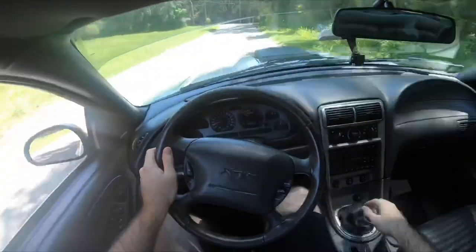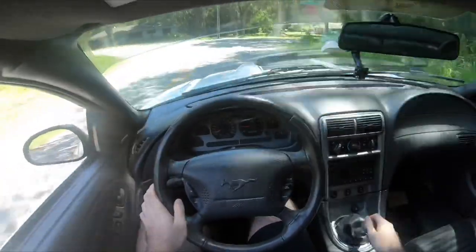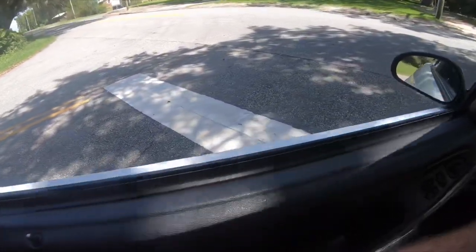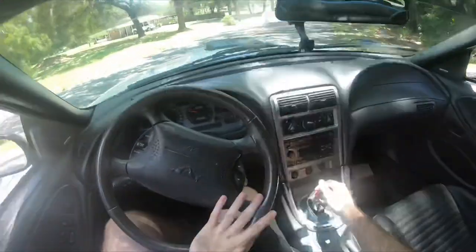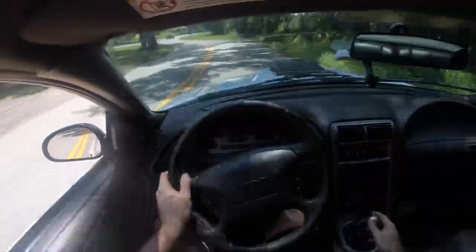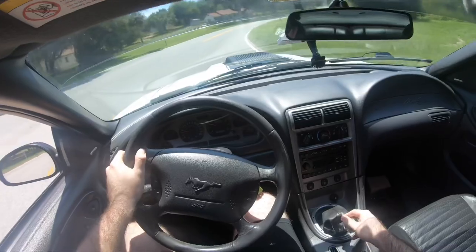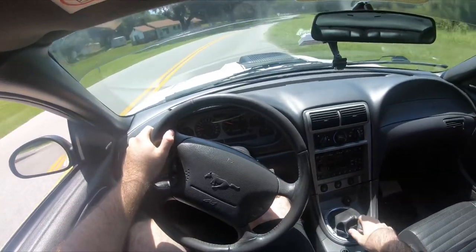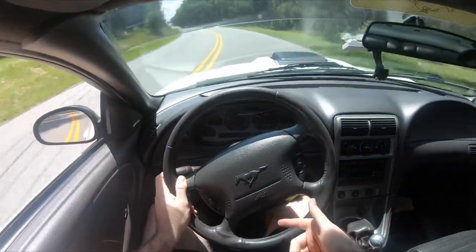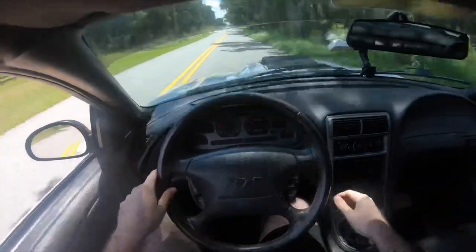Right off the bat the whole pedal placement has already thrown me off — I've had to readjust the whole way I drive and shift. I already like how the pedal is up because when I shift, the clutch engagement is a lot smoother than before and it doesn't chatter as much. I've got a stage four clutch in this car so it chatters a little bit, but with the pedal sitting up higher I can modulate the throttle better and it's a lot smoother.